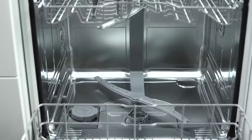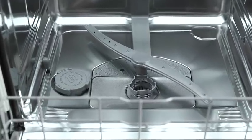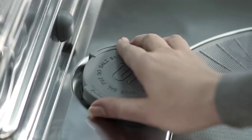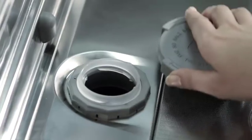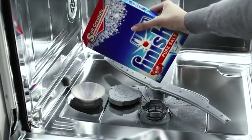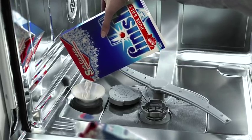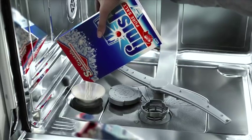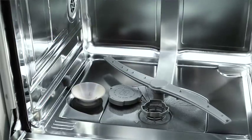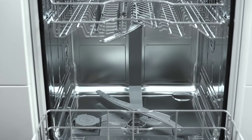Finish offers an extended product range which provides solutions to get perfect results under any condition. If you live in an area with particularly hard water, we recommend that you use dishwasher salt. Simply pour the salt into the salt reservoir at the bottom of your dishwasher and set up the correct water hardness. Only use special dishwasher salt. At best, you should use a funnel when filling. If salt is spilled, start the machine immediately — this avoids corrosion when salt reacts with stainless steel surfaces.